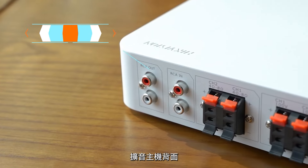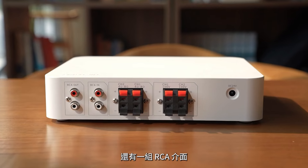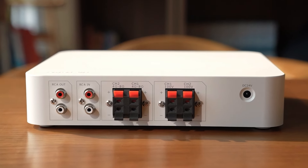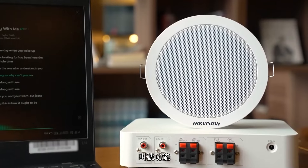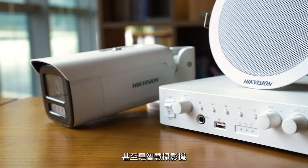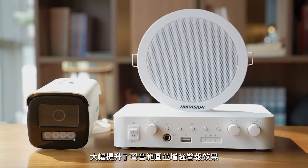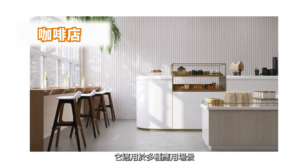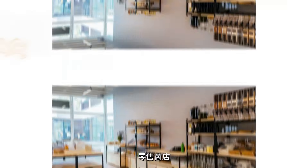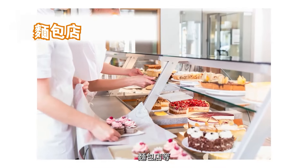There is also a set of RCA interfaces on the back of the amplifier which support connections to computers, offering music play and cue calling functions, and even connections to smart cameras to boost the sound range and enhance alarm effects. It's suitable for a wide variety of application scenarios like cafes, retail stores, bakeries, and more.